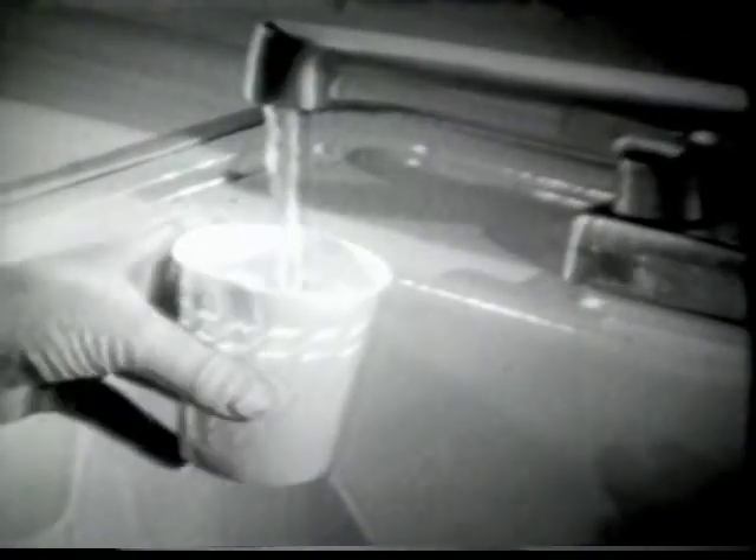A Dixie Cup dispenser belongs in your kitchen for lots of good reasons. Don't you think they all hold water?